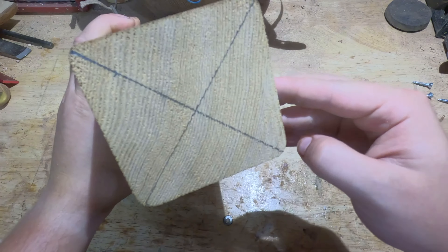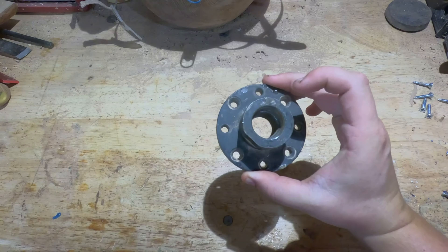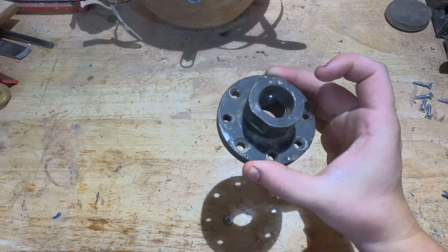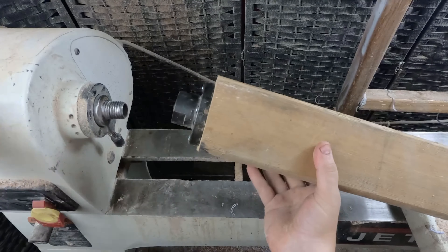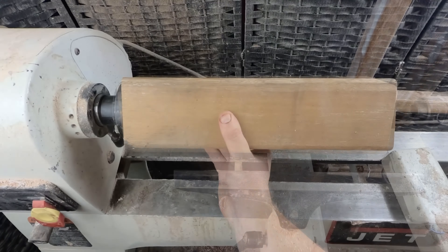First things first, find your center — already did that. Because this is a nice long piece, I like to connect it with a face plate. You could connect it between centers and make a tenon, but I just find it more secure with a face plate. So we got our piece ready to turn, put it on the lathe and see what we can make.